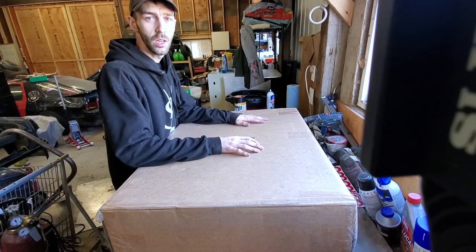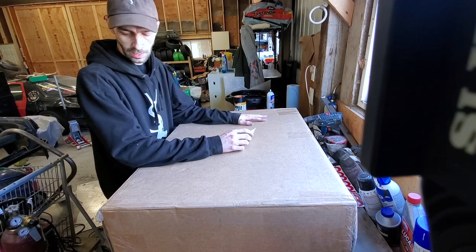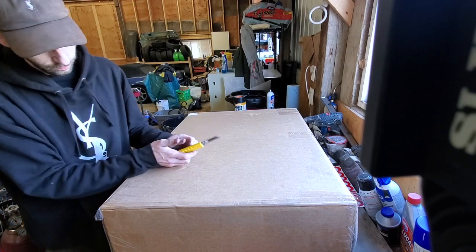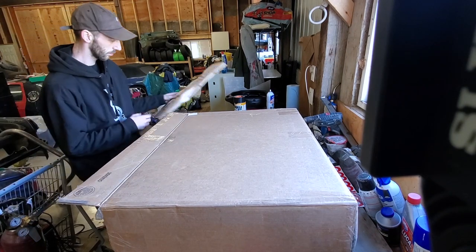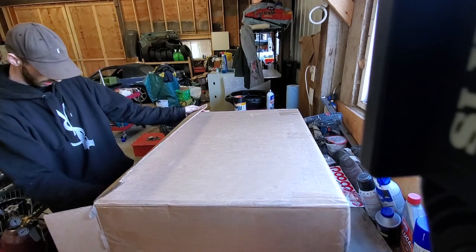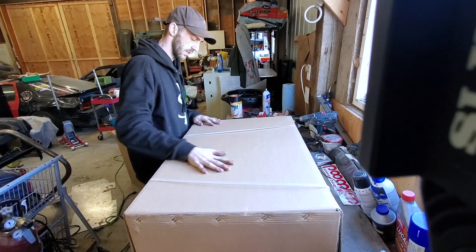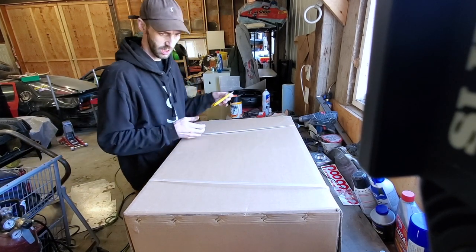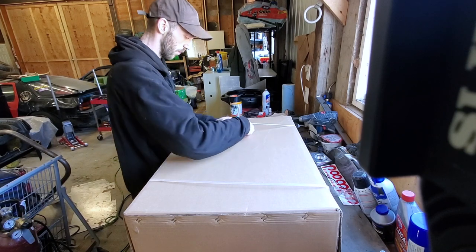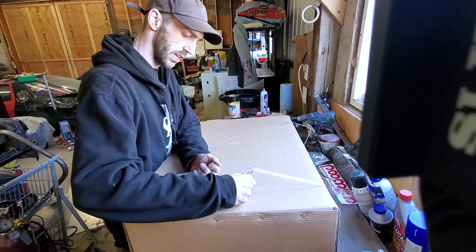On the way out to the shop today I stopped off at the airport to pick up my radiator. Seems to be packed pretty well — there's actually another box inside of this one. I do like that they put it in two separate boxes. I've seen radiators packed not this well, so it's a good sign so far, but we'll see how the quality of the actual radiator is.